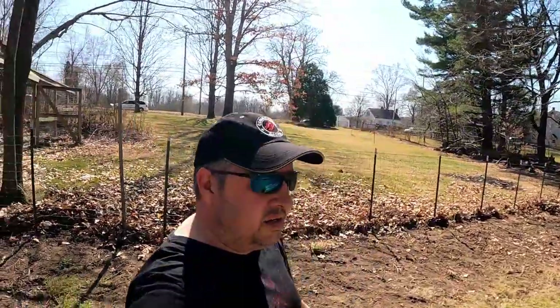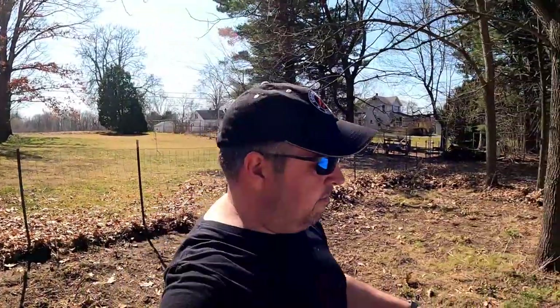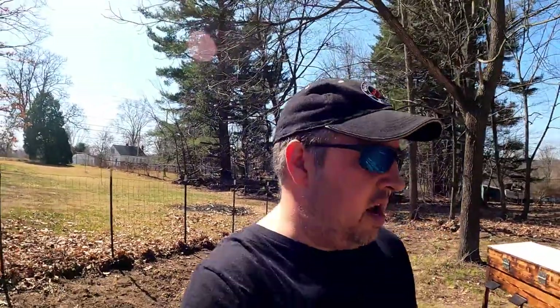Hey y'all, Brian here. So I got a surprise for you all. If you all saw the live yesterday, I was just doing some work down here in the apiary, getting things prepped because I'm getting packages from Greg Burns — I can't wait. But what I've got is, look at this right here: horizontal hive.